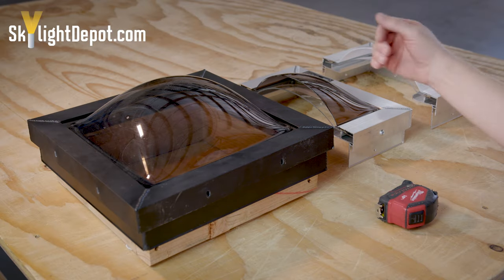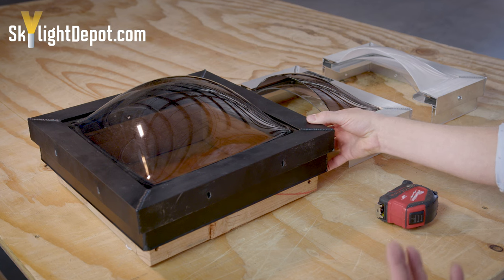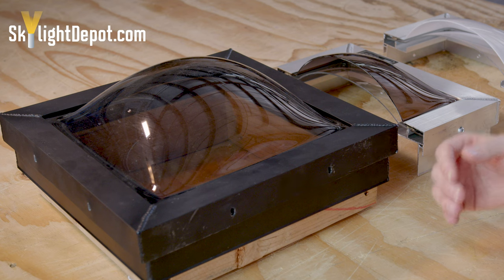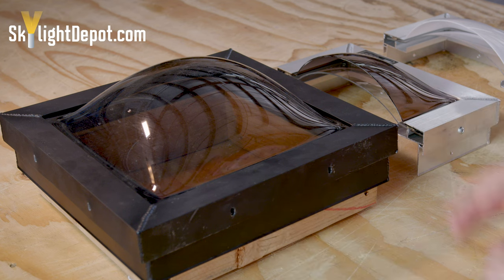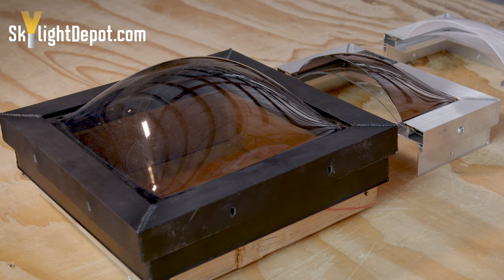A common question we get is: I have a broken skylight — can I replace just the plastic or do I need a new skylight? Most of our customers still prefer to replace just the plastic and reuse their existing frame, but there are some scenarios where it makes sense to change out the frame as well, and some situations where it's required to go in with a new skylight.